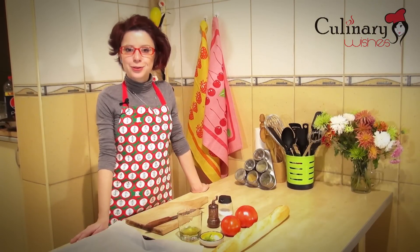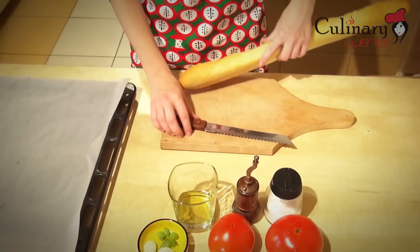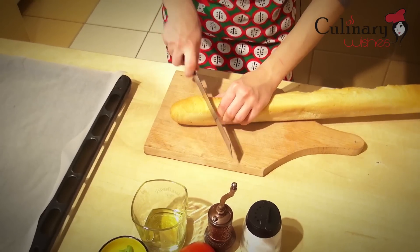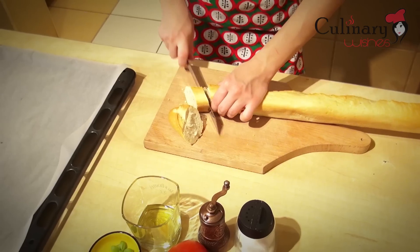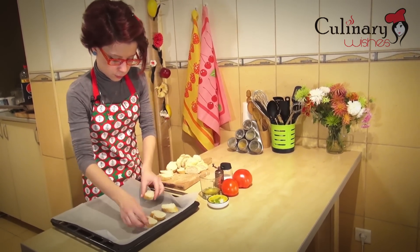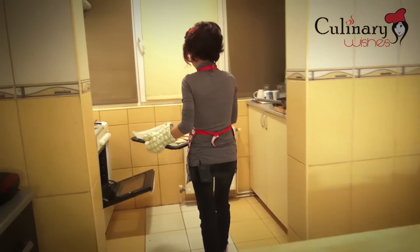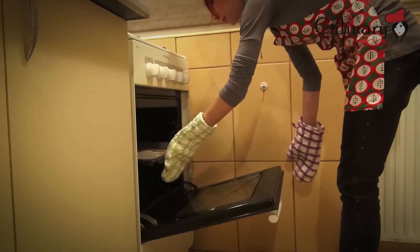First of all I'm going to cut the bread into slices and bake it in the oven. I'm going to let the bread slices bake in the oven for one minute on each side.